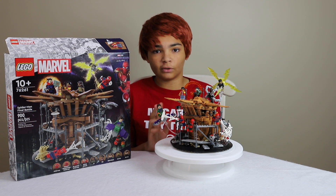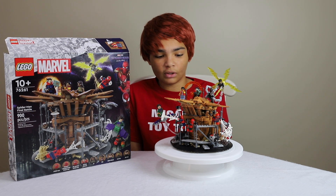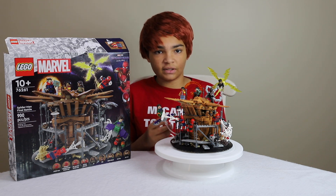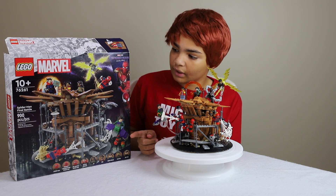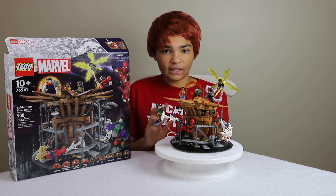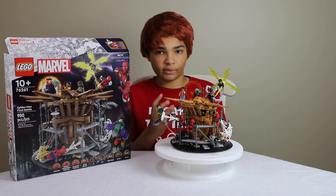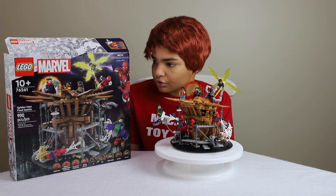My critiques: some of the figures could use a little more printing on the legs, and I wish they came with Sandman and the Lizard instead of Ned and MJ. It's kind of weird because there are lots of references to Sandman in the set but no figure. Also, the 10-plus age rating — it was kind of difficult, and I wonder if younger kids could really build it well, because I had to completely redo the head at one point. Maybe they should have rated it 12 or 13.